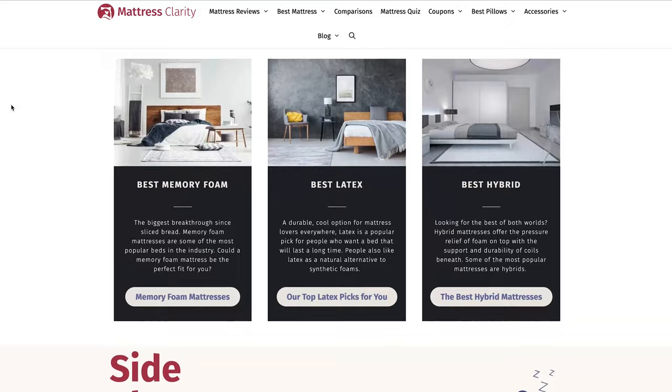Remember, if you want one of these pillows for yourself, I've got a coupon down below to help you out. And if you want to read some of our picks for the best orthopedic pillows, I've got a list of them over at mattressclarity.com. Let's get started.